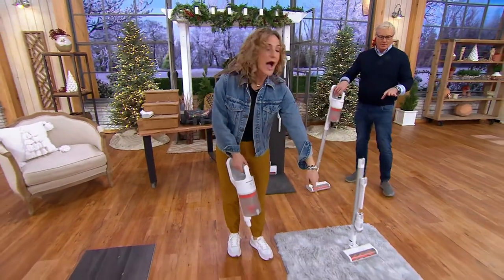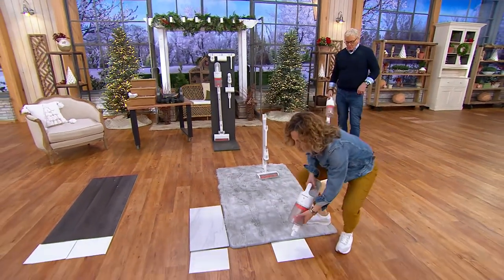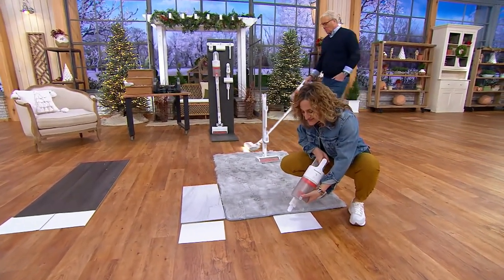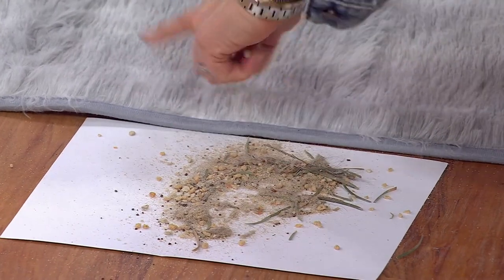So I just swept this shag carpet — it looked fairly clean. But there's a lot of sand in this, and we have an extra large canister. You don't have to worry about dumping it all the time. Look at all the sand I got out of this shag carpet.